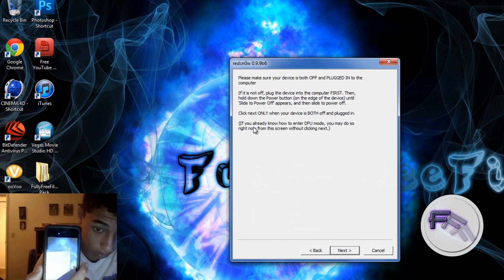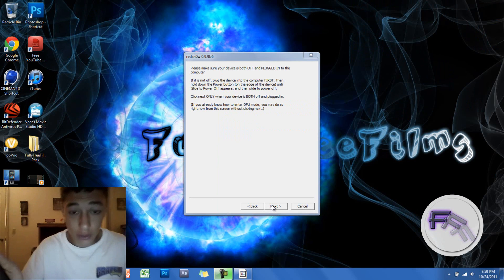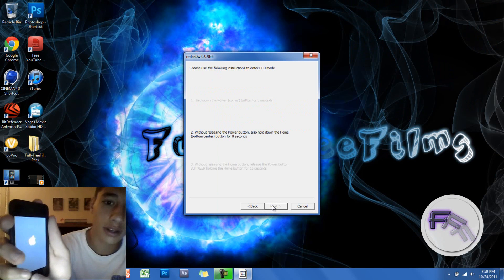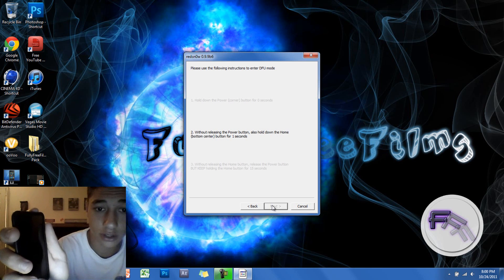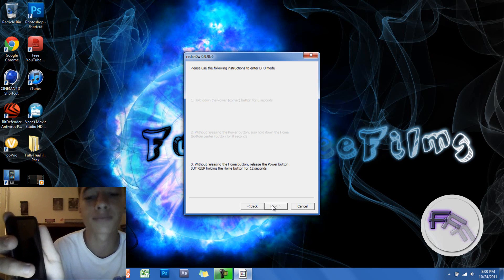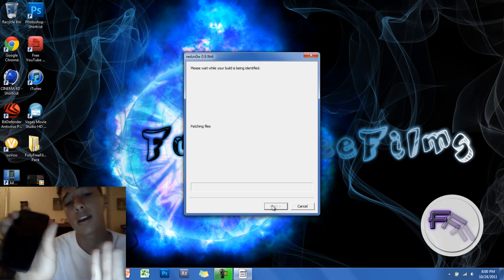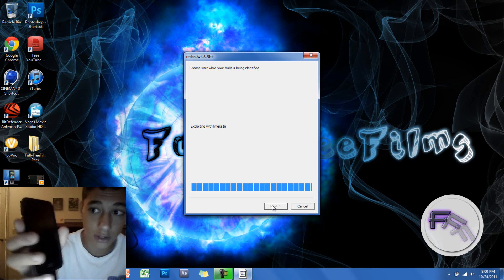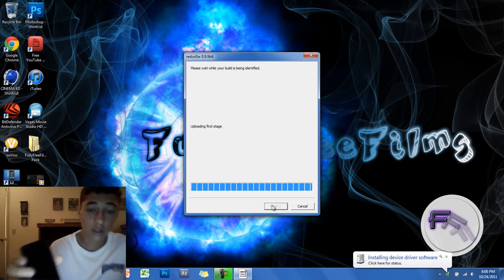Wait for it to turn off, then put it into DFU mode again. When you click Next you have to be prepared: hold the power button for 3 seconds, then hold the home button with the power button for 10 seconds, release the power button, and hold the home button until it connects. It's now in DFU mode again — just wait and it will do it for you. It is exploiting and your screen should just be black. This one processes a lot faster than the other step, so it shouldn't take long.